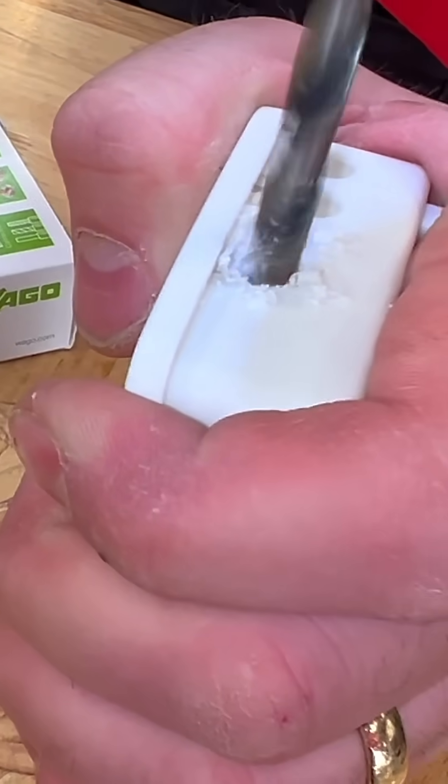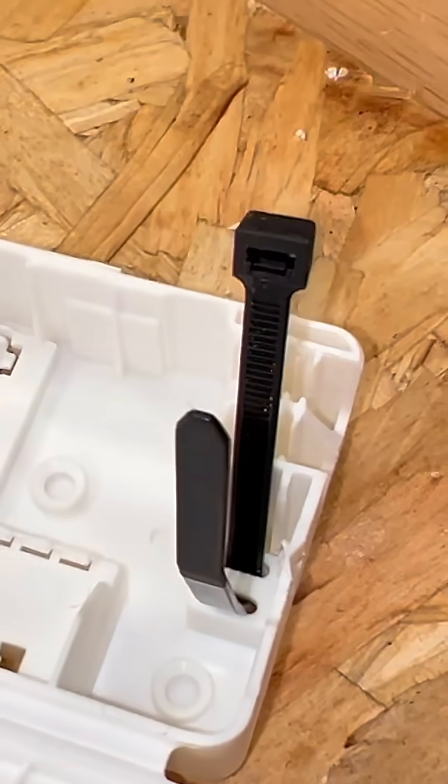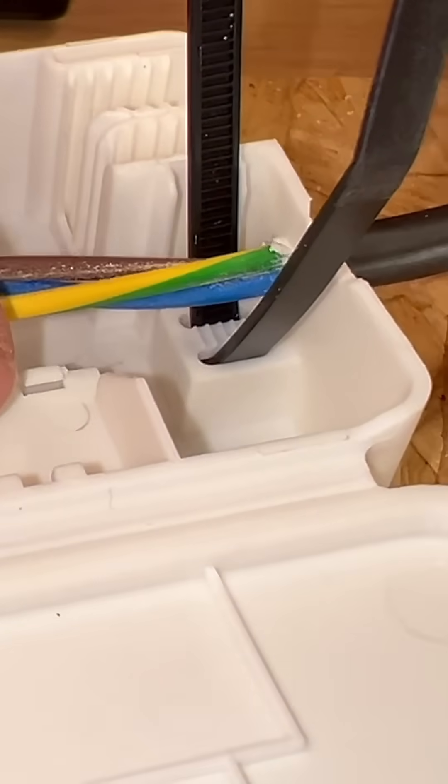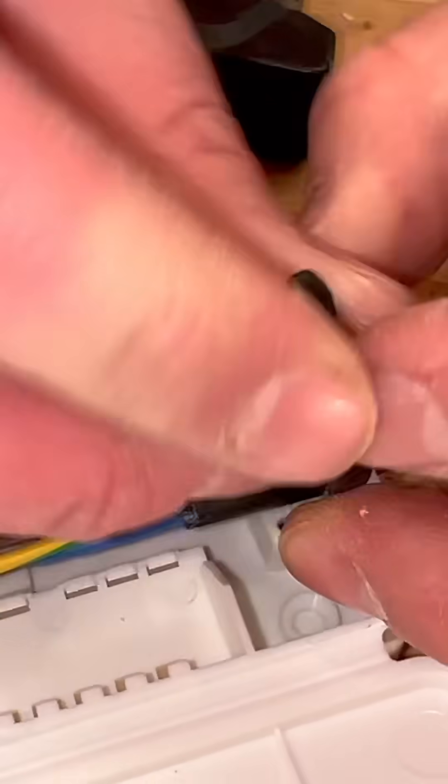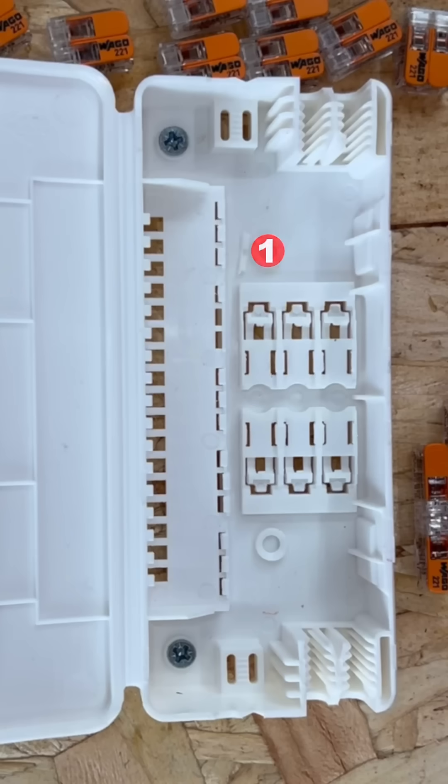There are also two additional entries which can be drilled out for flex cables up to 10 mm in diameter. A dedicated cable tie area ensures these connections stay firm and secure. The layout allows easy access to test points, and in the base there are four fixing locations for securely mounting the box.